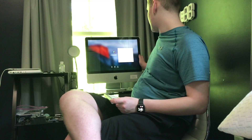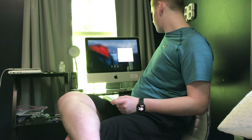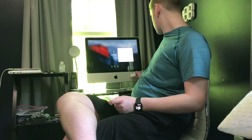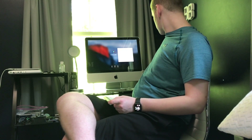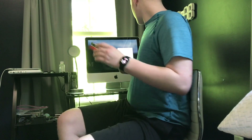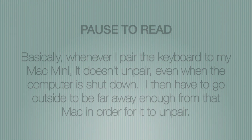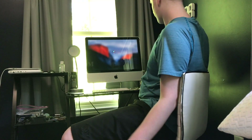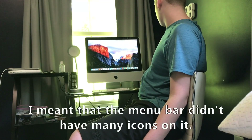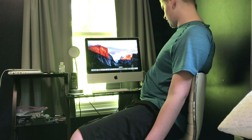This Mac runs El Capitan 10.11 — that is the latest that this computer will run; it's not going to be able to run anything newer than that. I'll be back — I know a way to fix this keyboard problem. This keyboard has had weird problems. They did not put much up here on the desktop — I'm going to have to customize it. They put everything down here.